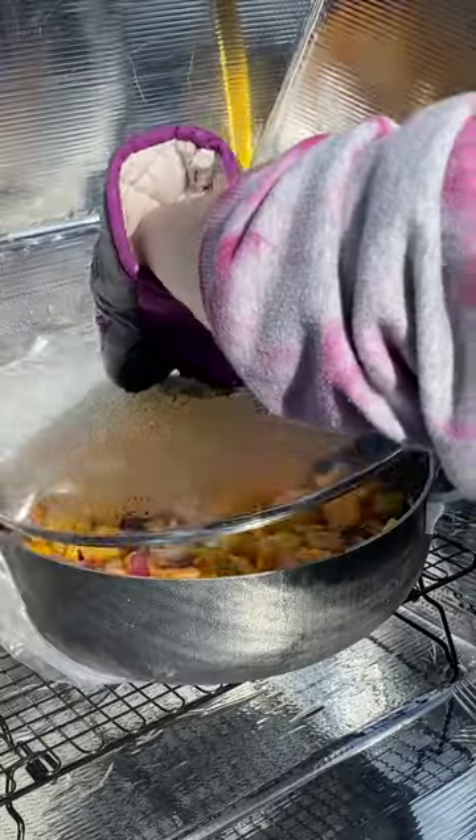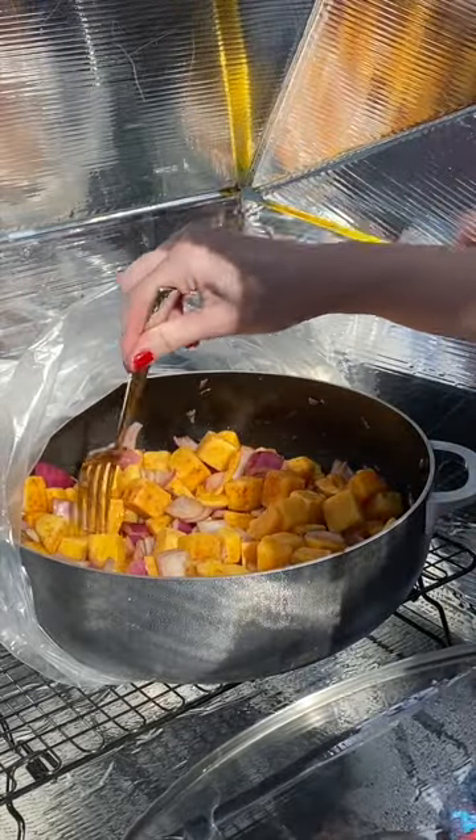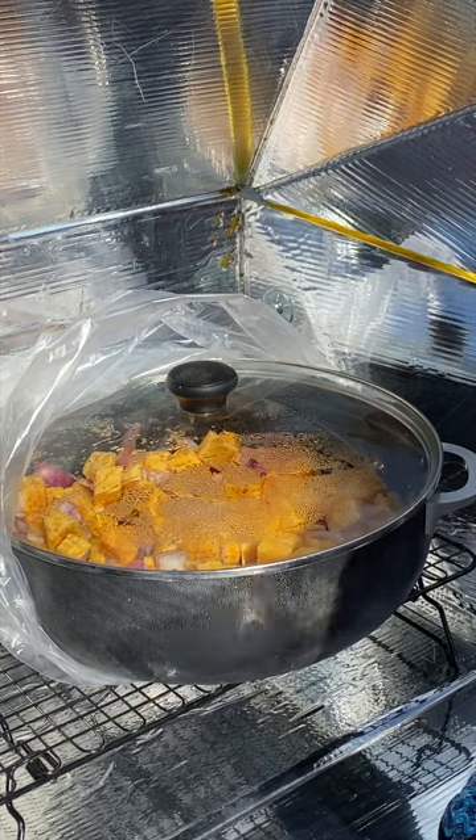Let's see how it's doing. Oh, that smells amazing. We're getting there. Gonna readjust and give it another 30 minutes.